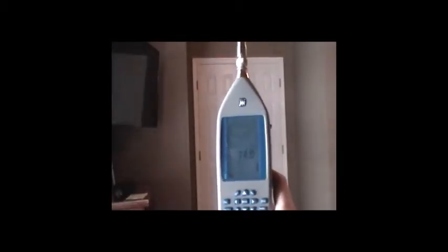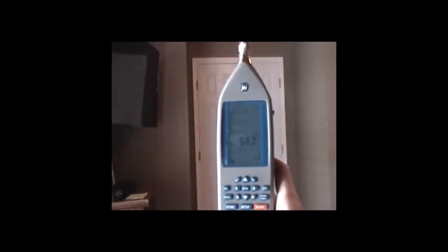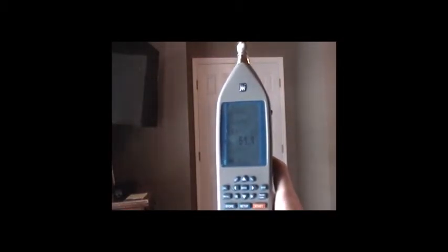Here you can see the SPL meter in action. As I talk, it reads about 71 to 75 dBA, and when we stop, it will drop down and settle at the ambient volume in the room.